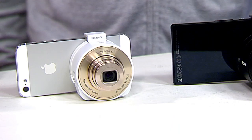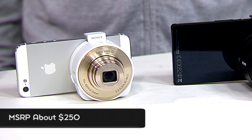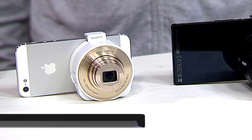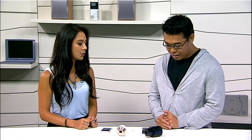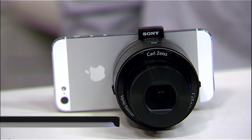Tell us about the pricing and availability. The QX10 comes in black and white — the white version you see here is about $250, and both colors are the same price point. The QX100 — remember, it has the XMOR sensor, exactly the same as the RX100 Mark II — will be available for about $500. It comes in black only. Both of them are going to be available early fall. If you have any questions on these lens-style cameras, you can visit youtube.com/signal.